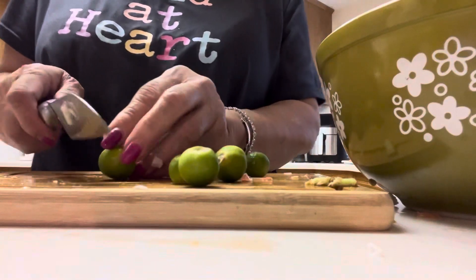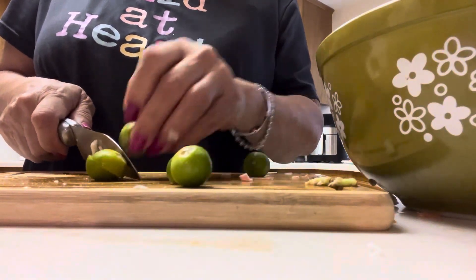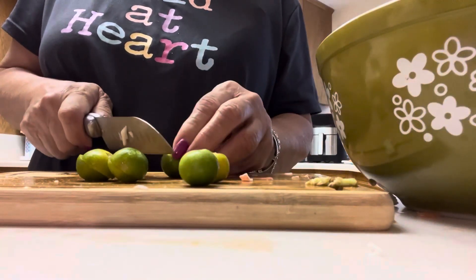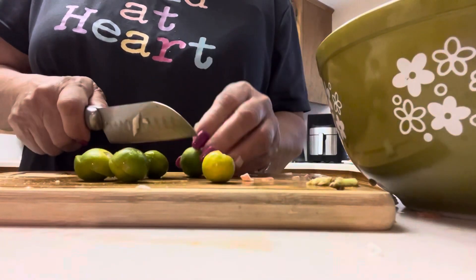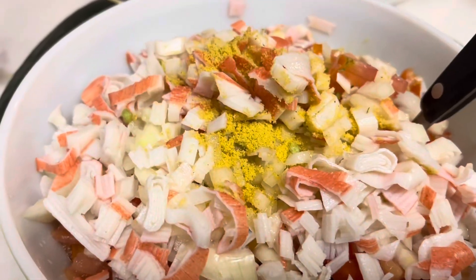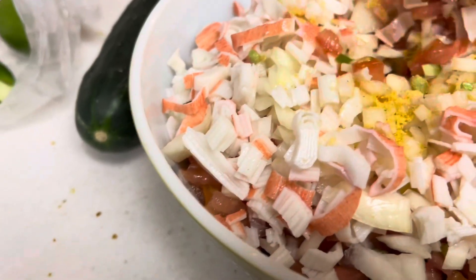Now I'm gonna put calamansi — let me see how it tastes. It's the first time I'm gonna put calamansi but it's not gonna hurt to try. Let me wash my hands — now I'm gonna season it. Usually I season it with chicken bouillon powder, not the cubes — so just not too much. There you go, I'm mixing it now.